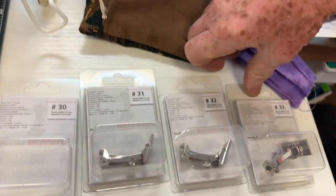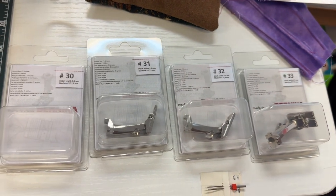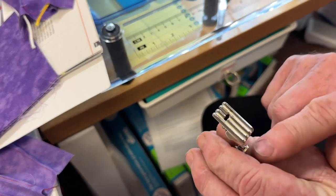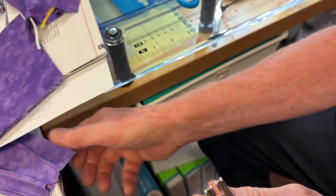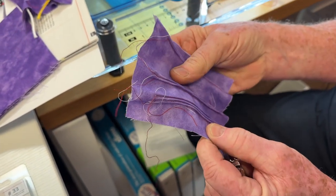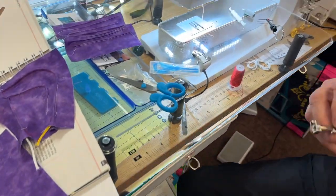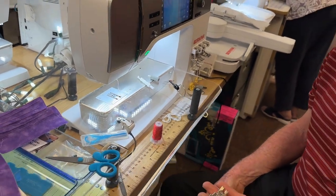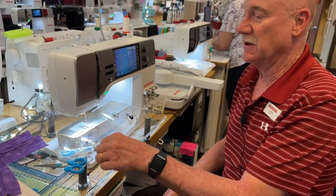Today I'm going to show you how to use pin tucking feet. The foot of the month for May of 2023 is pin tucking, so they are feet number 30, 31, 32, and 33. Pin tucking feet have a series of grooves on the bottom, and when you sew with a twin needle, you get a really cool effect — you get pin tucking. I'm going to show you how these feet work, all the different settings, and what you need to do to prepare your machine to make these feet work for this particular type of effect.